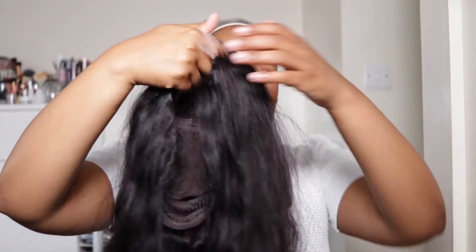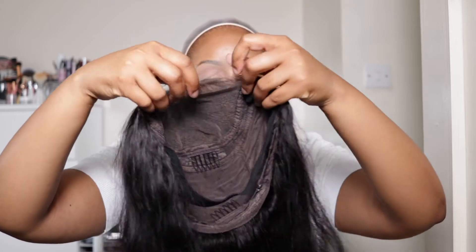I got this hair from LuvMeHair and I'm going to be reviewing it. It's a five by five closure wig. I will link everything about this wig in the description box down below, so make sure you guys check that out.